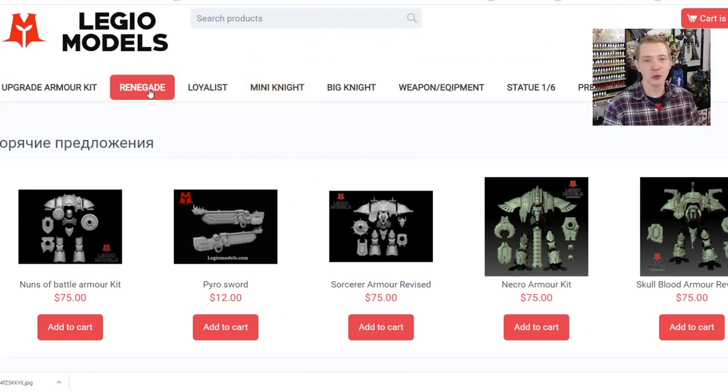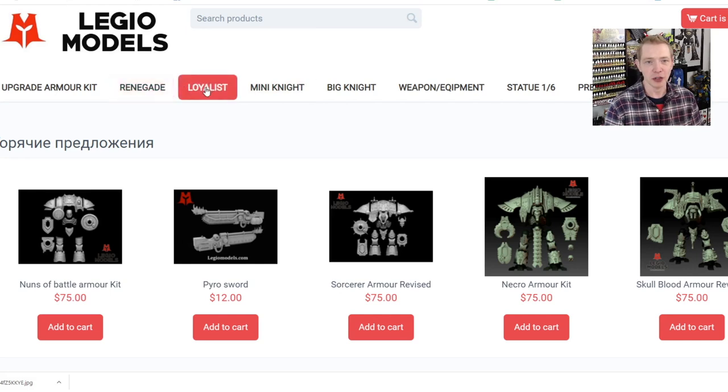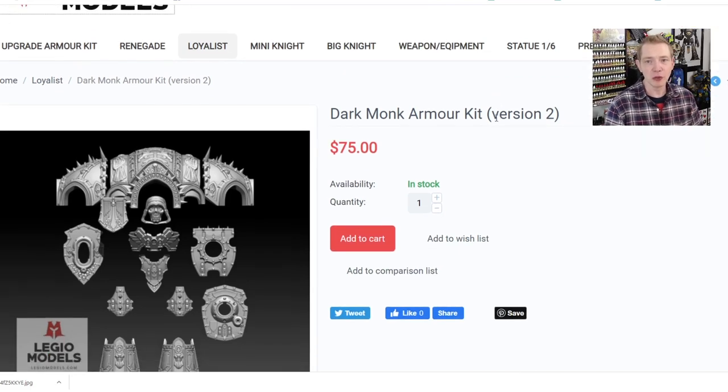You can easily navigate depending on what you're looking for — bad guy upgrades, good guy upgrades, baby knights, big knights, and then the normal knights right here. Today we're going to look at some Loyalist stuff. This kit's pretty cool — I think we showed you the first version of this maybe a year or so ago. They're still 75 bucks for these kits, 25 bucks for the Armiger kits, and a hundred bucks for the big Dominus class kits — boutique cast resin designed by an independent company, the price is what it is.